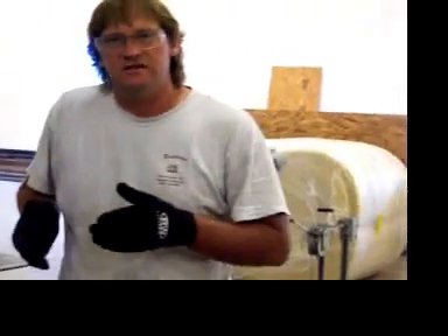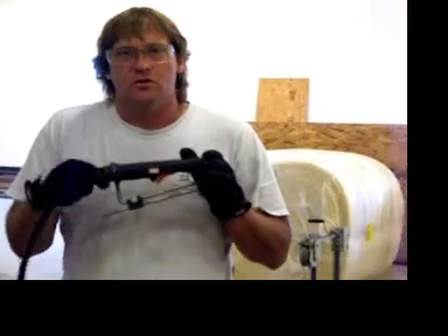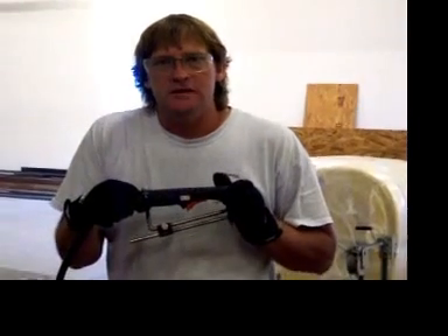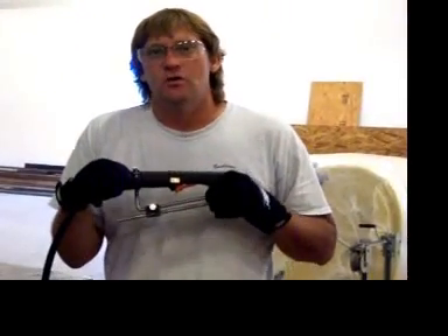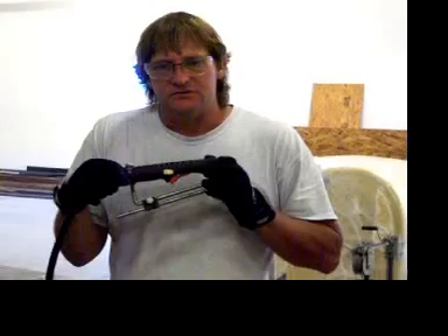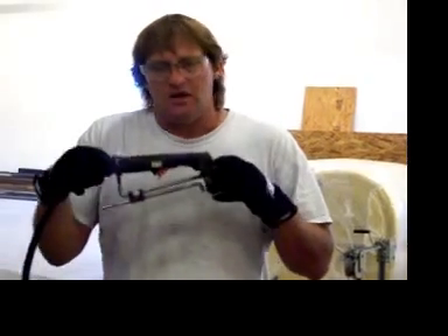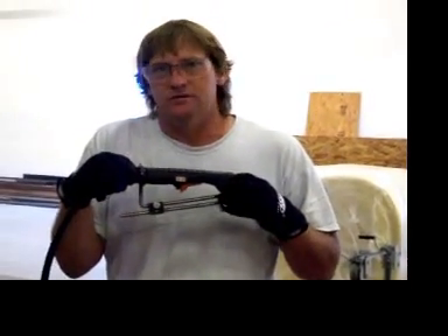This is the basic operation of the Ultimate Plasma Jig. There are a multitude of other things that can be done with this, such as cutting large radiuses, cones, coping pipe, and cutting slots. As far as I'm concerned, the ideas that you could use this for are endless. But this will conclude the instruction video on how to install and the basic circle cutting of the Ultimate Plasma Jig. I hope you have a good time and enjoy the fixture if you have purchased one. Thank you.